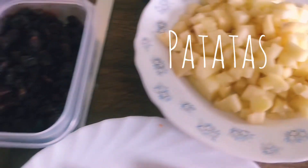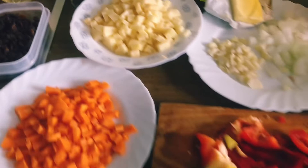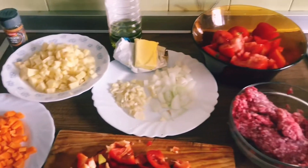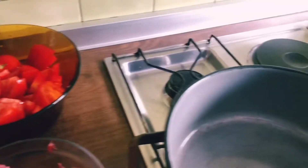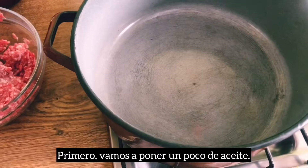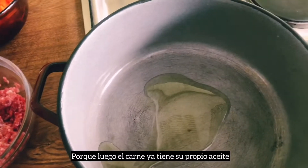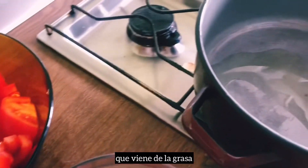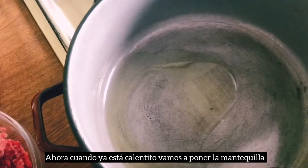Yo prefiero poner un poco patatas, pasas, y aquí tenemos pimienta negra. Vamos a empezar a cocinar nuestra receta. Bueno, ahora vamos a calentar — primero vamos a poner un poco de aceite, un poco, porque luego la carne ya tiene su propio aceite que viene de la grasa.